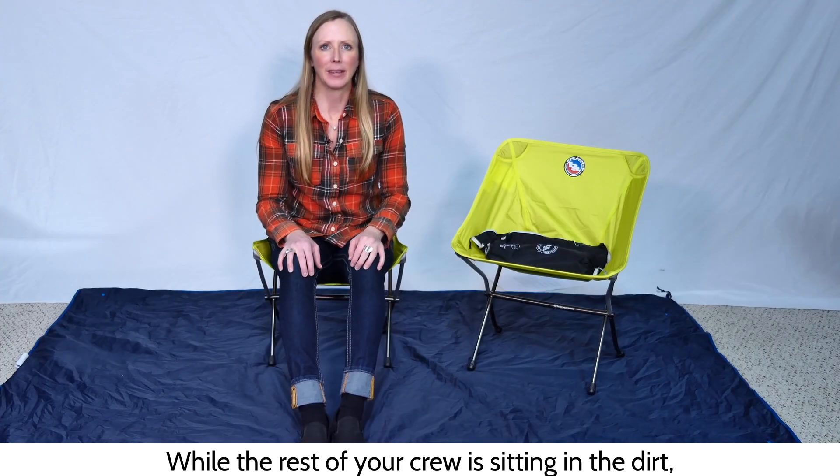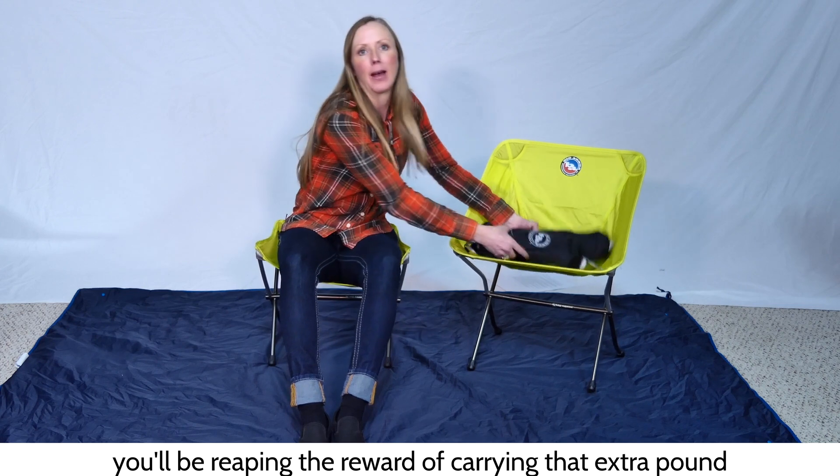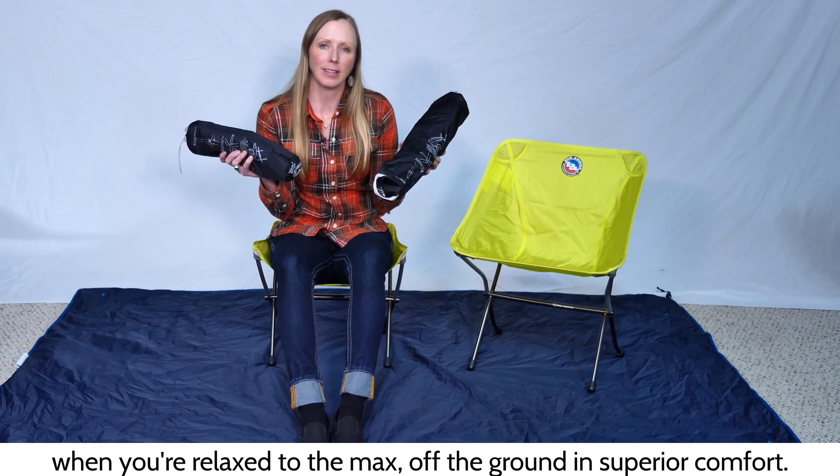While the rest of your crew is sitting in the dirt, you'll be reaping the reward of carrying that extra pound when you're relaxed to the max off the ground in superior comfort.